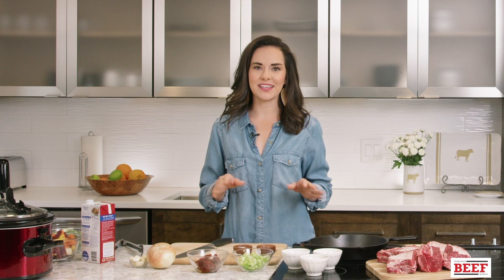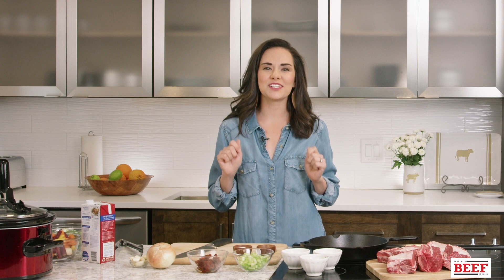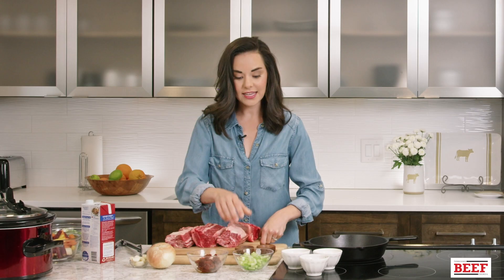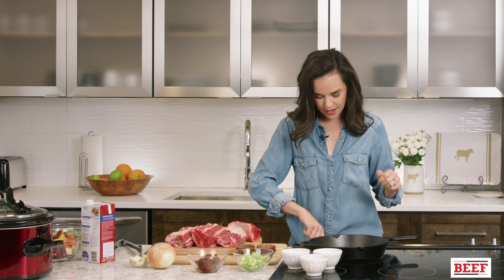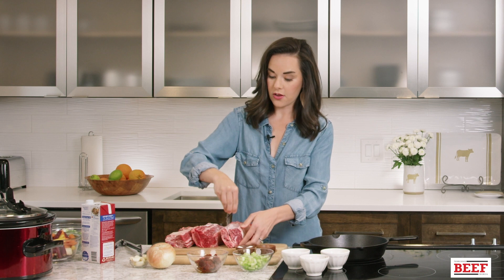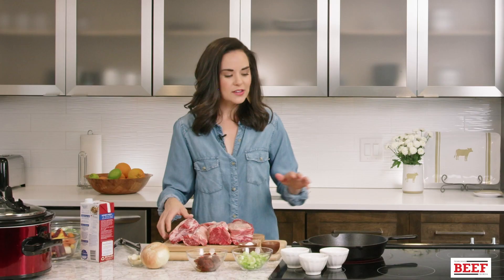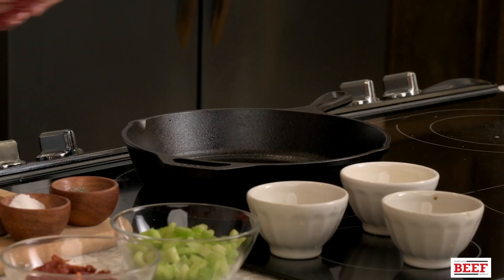We're making braised short ribs with roasted rainbow carrots, Brussels sprouts, and creamy parmesan grits. We're using short ribs today — you want to get the ones that are nice and meaty. First, we're going to salt and pepper them, and while you do that, heat up a cast iron skillet over medium-high heat. Liberally season with salt and pepper on all sides because you really want to build flavor from the very beginning.